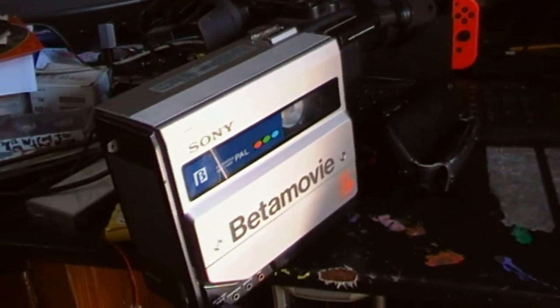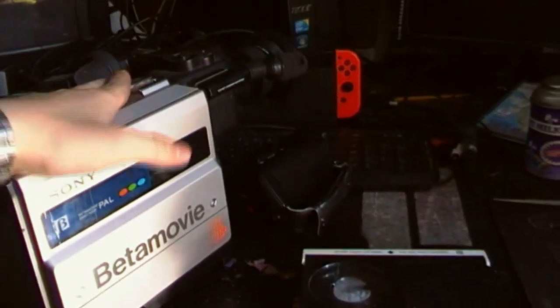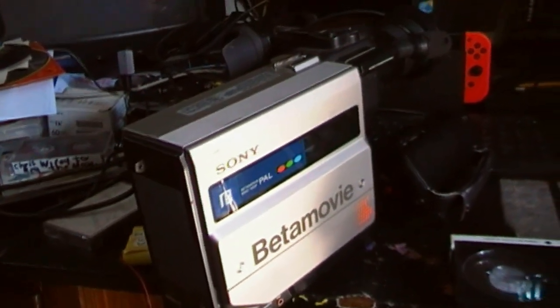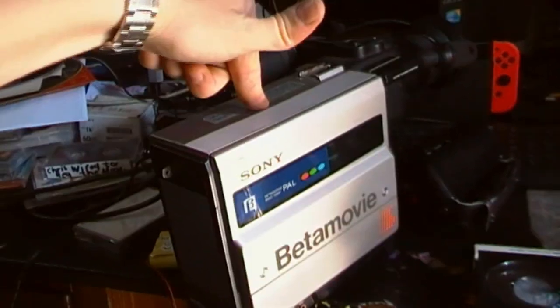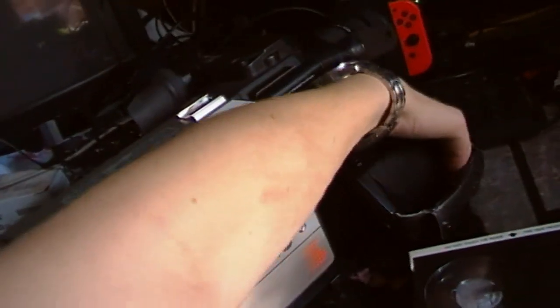Now that I've recorded that, we can turn this off, hit eject, and play this in my VCR. I will say though, my VCR is not the greatest — it is an early to mid 80s unit. It functions, but it is mono, it is not the best, and it only records in Betamax 2. This camera also only records in Betamax 2, but still. All I am saying is don't expect very much. But the other camera I'm going to show you is also played back on that VCR, so it sort of evens out the comparison.